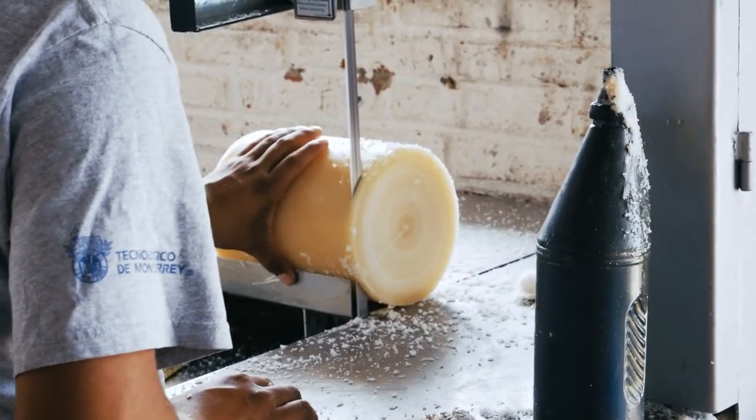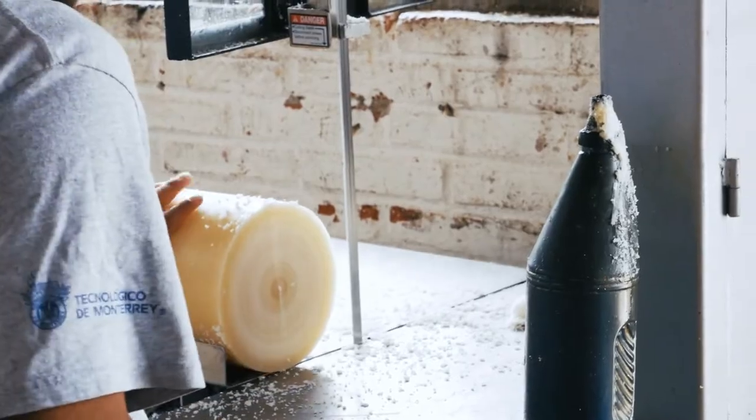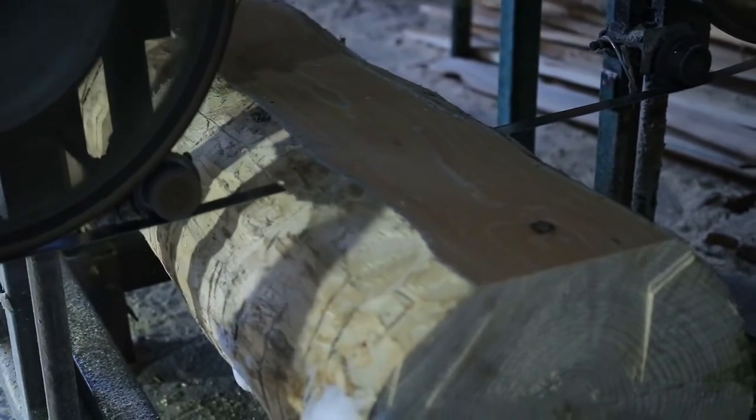Resawing thick pieces of wood into thinner ones is a major function of bandsaws and it's one of the reasons people buy them. For instance, you could purchase some rough cut 4x4s then use a bandsaw to resaw them into half an inch or a quarter inch shiplap.